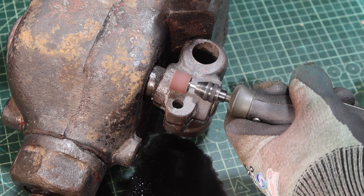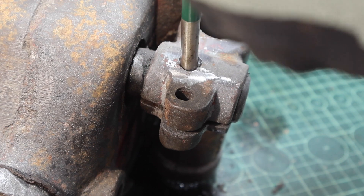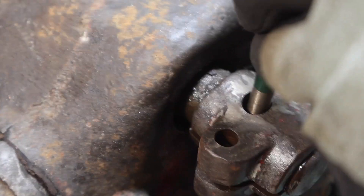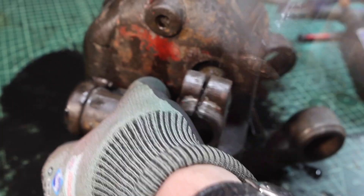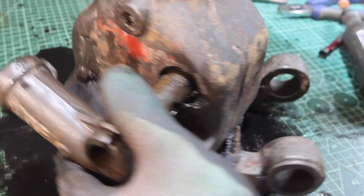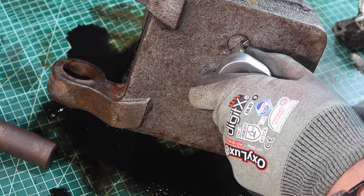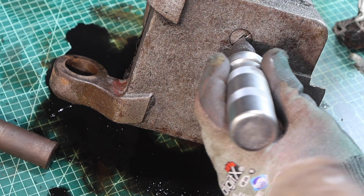I need to remove the head of the part that's been pinned over on this pin. I had to make a special tool for removing this — in the end it just wouldn't come out any other way.